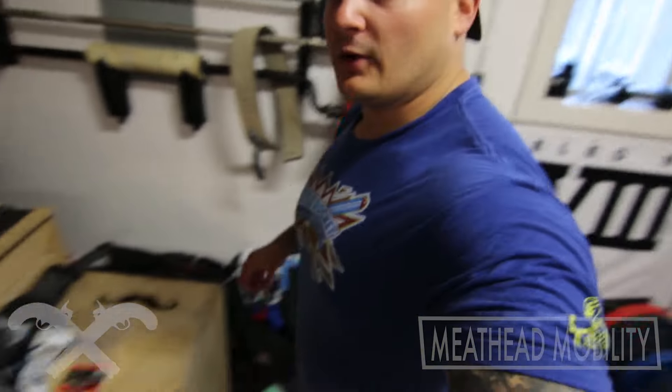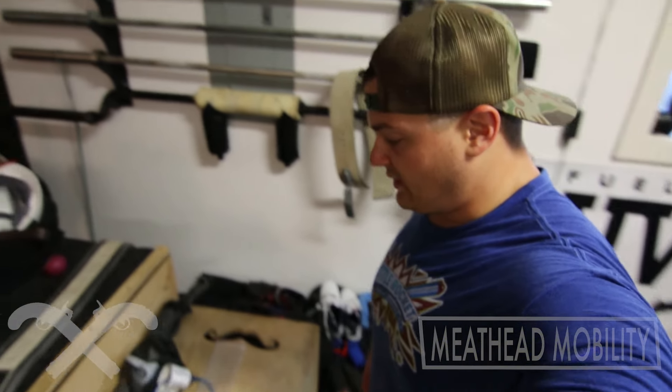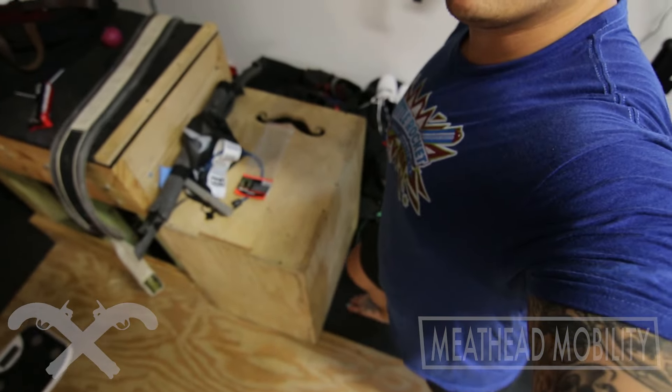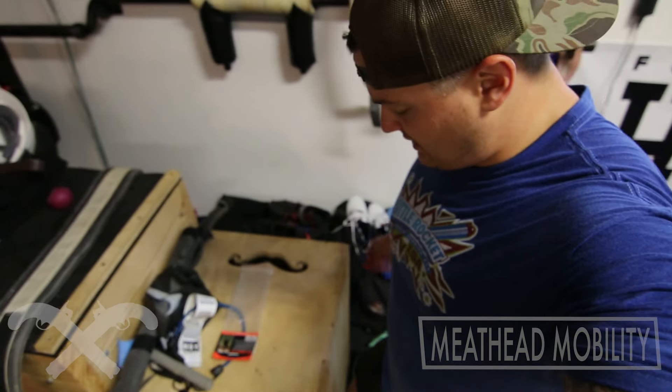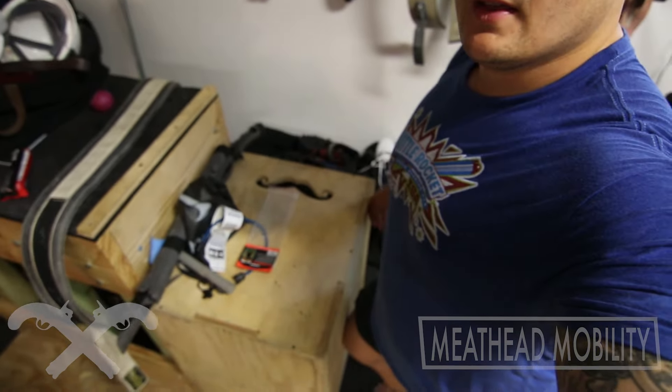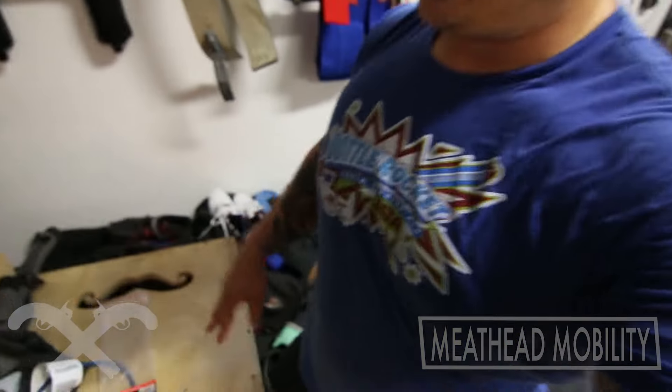One of the ways we're going to do this is a simple ankle test. Set your foot relatively near a box and push your knee to it. See how far you can get away from the box, keep your heel down, and work your way through that position.